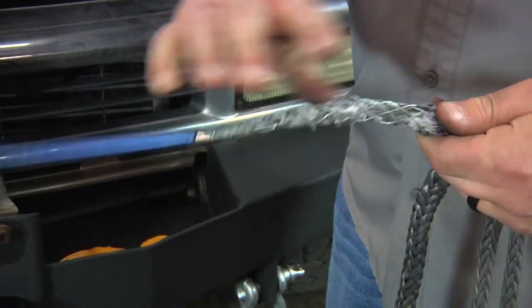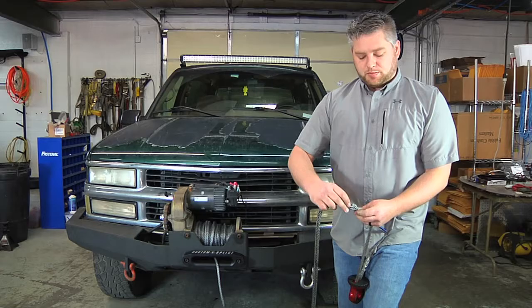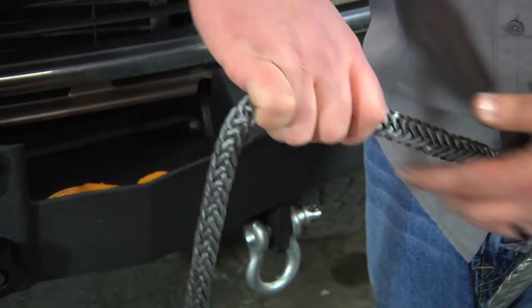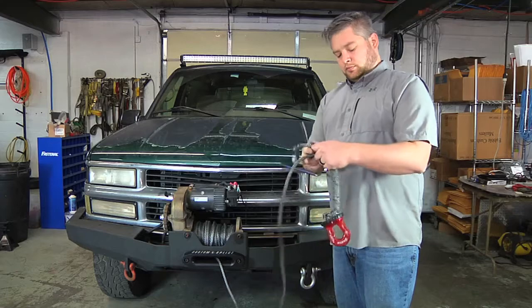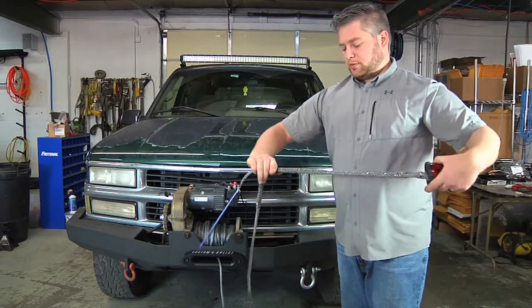We're going to take and put the rope in the back of the fid. Splicing the rope is as simple as taking it in, out, and right back in. This creates a secure connection with your winch rope. Take and hold the tail, tighten it up, slide it through.